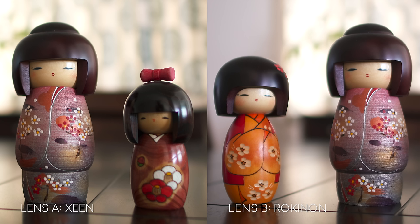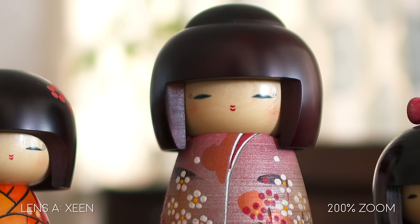So which lens was A and which lens was B? If you thought lens A was Xeen, then you are correct. Here's a better look side by side, and when we zoom in to 200%, you can really start to notice a difference. Pay really close attention to the outer edge of the hair and how it starts to get really soft on the Rokinon. There's a bit more color fringing and the edges start to fall apart.